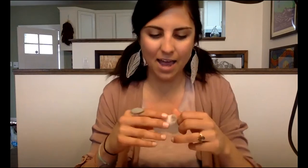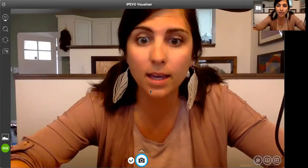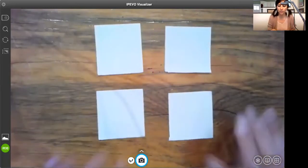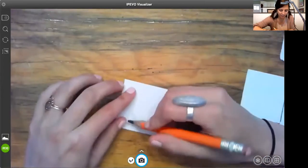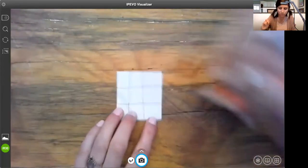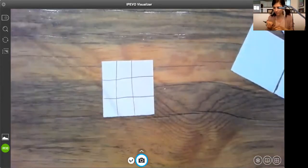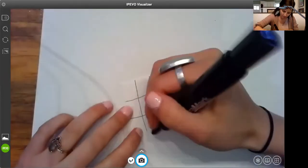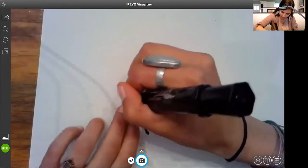Alright, so I have four squares. I'm going to utilize those squares on my table and switch to my projector camera. On my four squares, we're going to use one first. We're going to do the same thing we did yesterday — draw three columns and three rows: one, two, three, one, two, three. I'll use my permanent marker so it's a little bit easier for you guys to see.